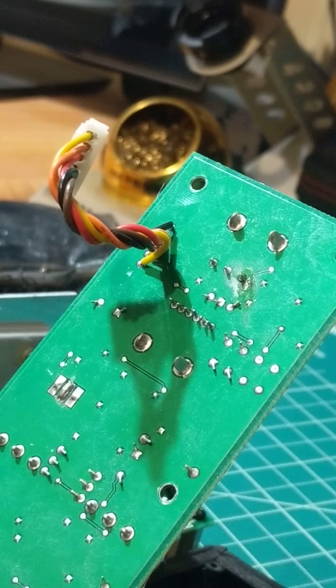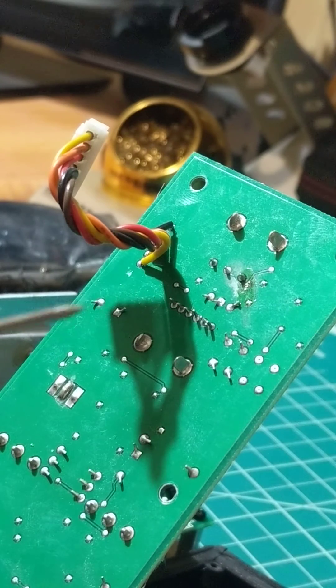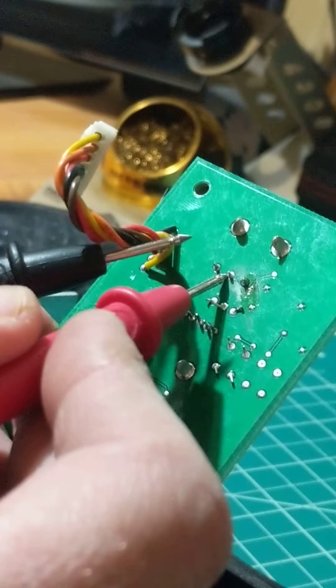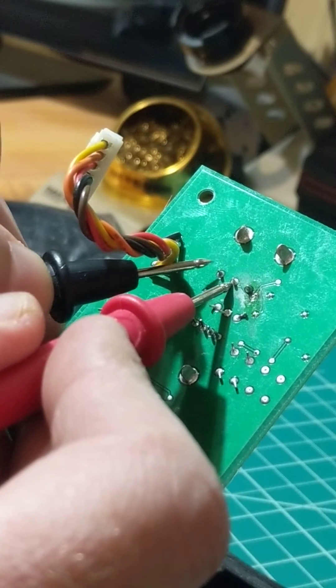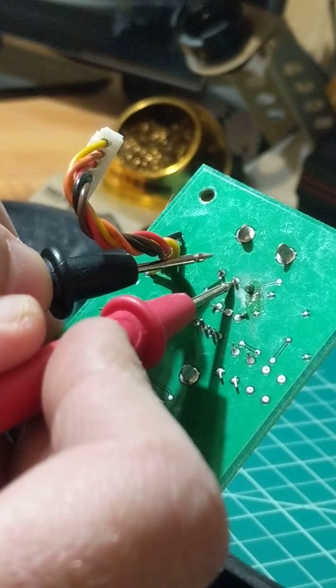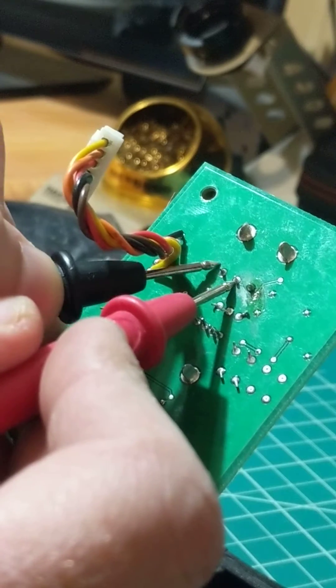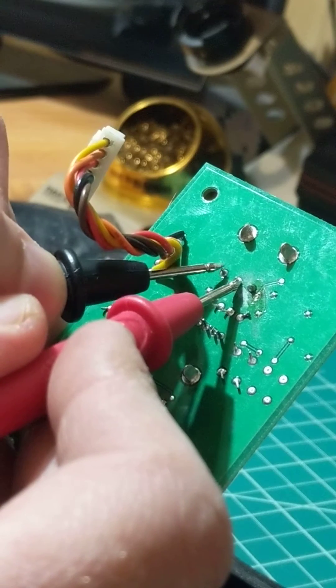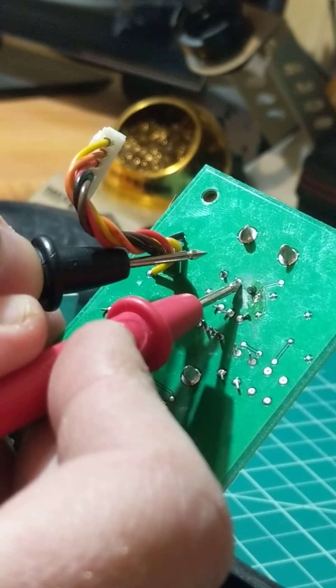You're going to take your probes — your red and your black. Your positive probe is going to be the middle and your negative is going to be the left. If you hear a buzz — as you can hear — this indicates that this MOSFET transistor is bad.